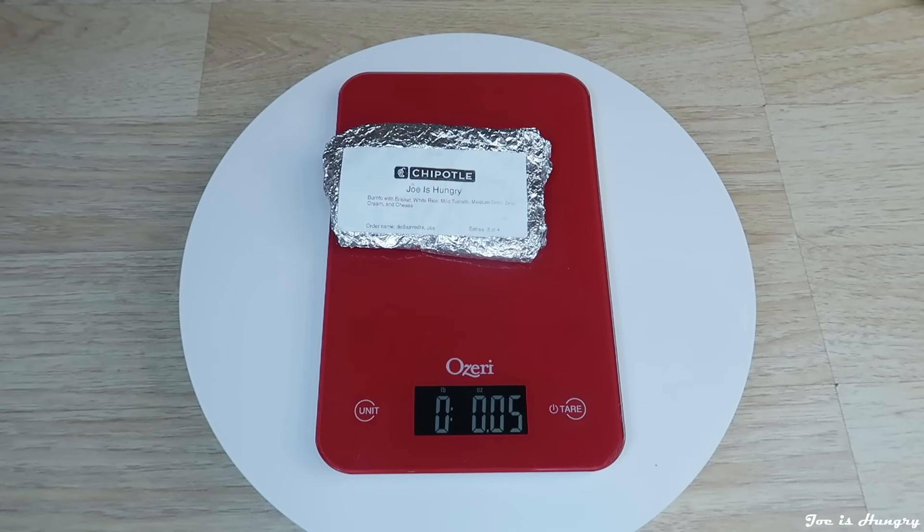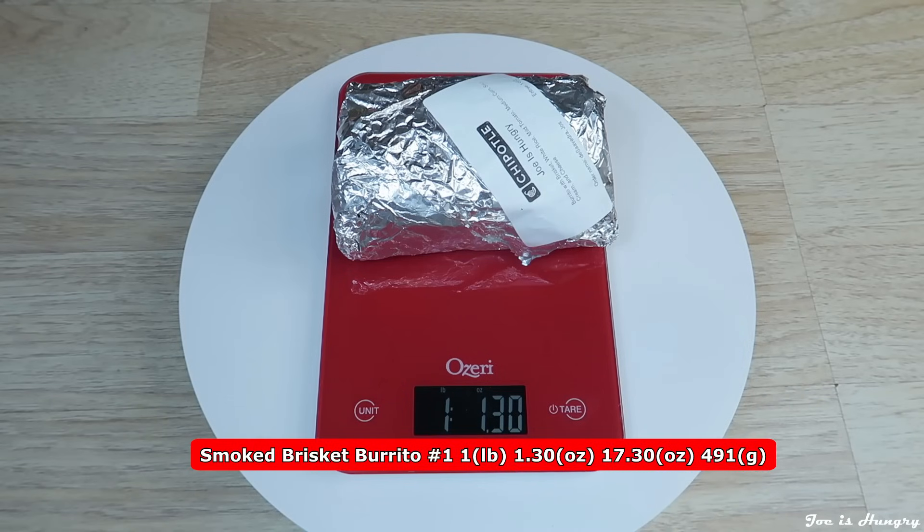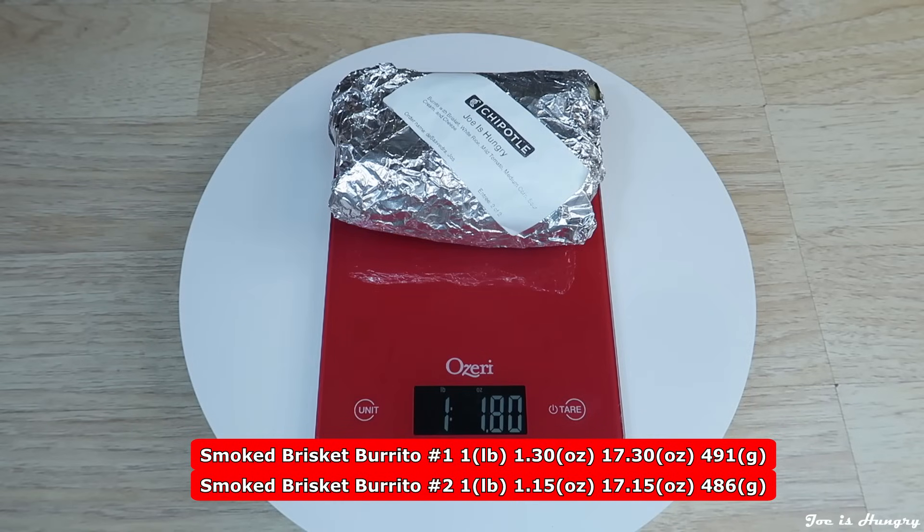I'm going to be fair and take off for the packaging — in other words, I'm going to set the wrapper on the scales. Burrito number one weighs in at one pound 1.30 ounces, or 491 grams. Burrito number two weighs in at one pound 1.15 ounces, or 486 grams. Burrito number three weighs in at one pound 1.80 ounces, or 504 grams. The weights are pretty close, so today Chipotle Calhoun, Georgia — at least you pass the Joe is Hungry consistency weight test.